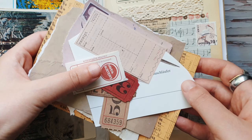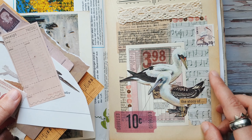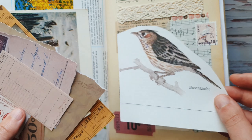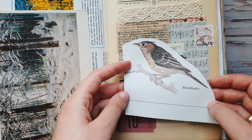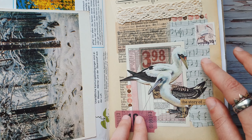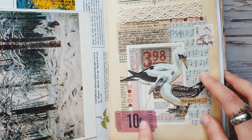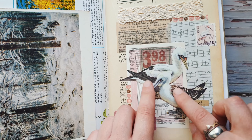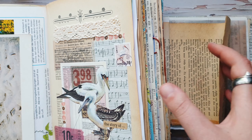For my collage today I found a few similar papers that I want to use. As a focal point I have these birds — I also want to use a bird, of course a different one. When you're trying to make a similar collage, you can use all the things you have and don't search for something exactly the same. I have a few papers for the background, something with text, a music-style paper, stickers with numbers, a stamp, and some washi tape.